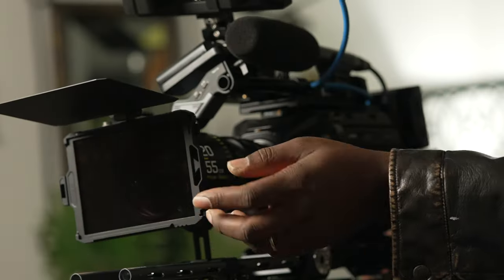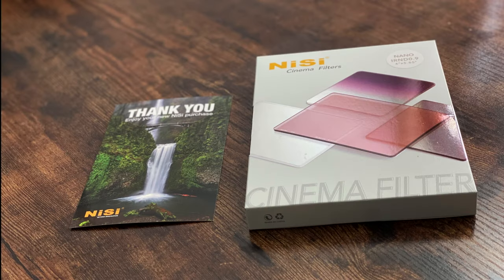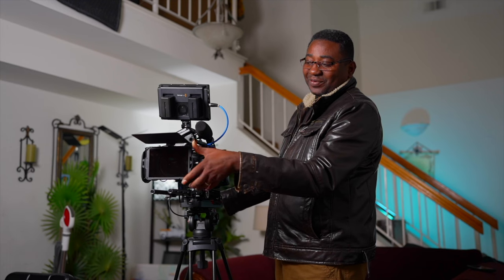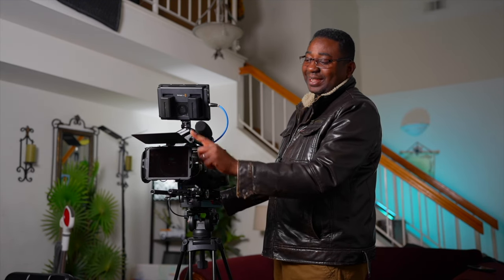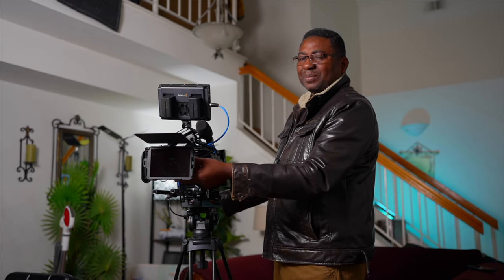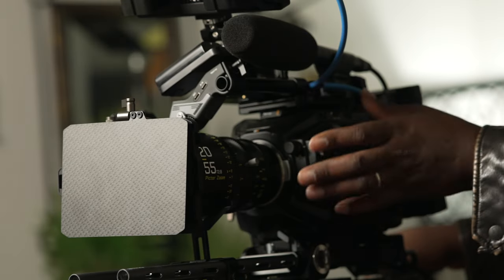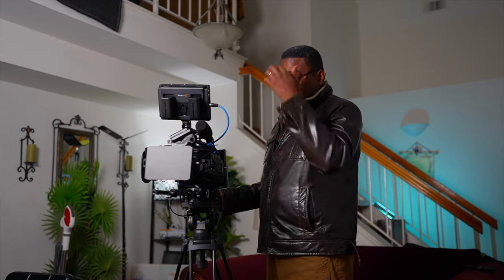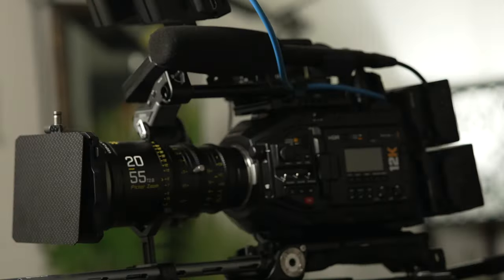Lastly, the matte box is from SmallRig and the lens has a NiSi 0.9 ND — three stops. That helps with the IR cut. I always have an IR cut filter on this lens that I don't take off; the filter is from Ice. I usually start with the ND before using the matte box because I get better results that way. This is additional — if most ND from here I usually go two stops, then add the matte box to help cut IR pollution. Everything has been working fine.